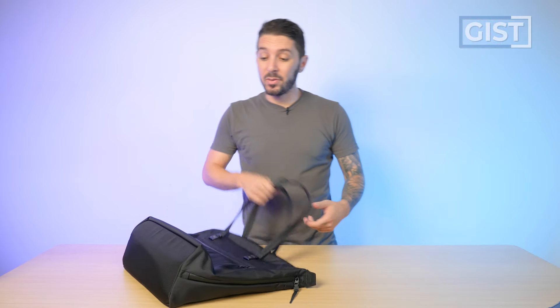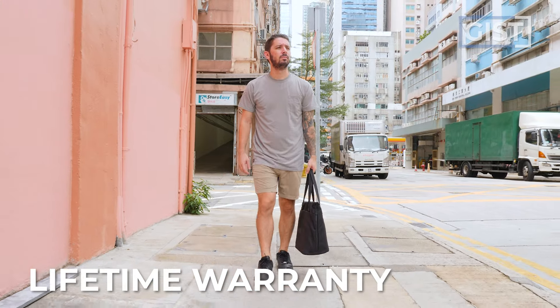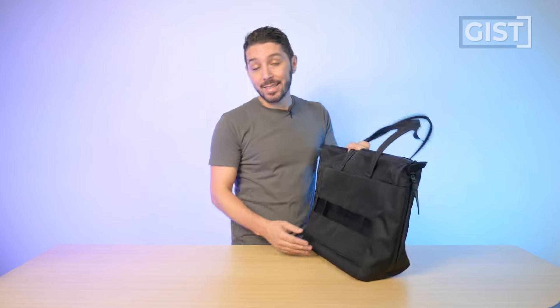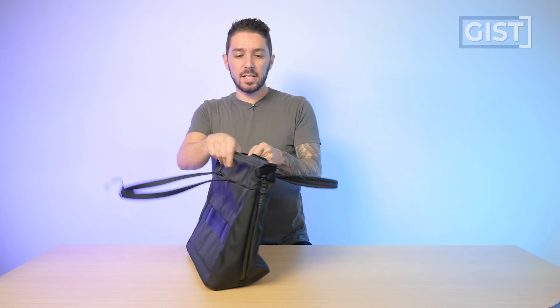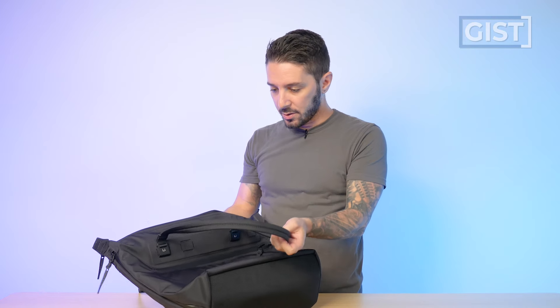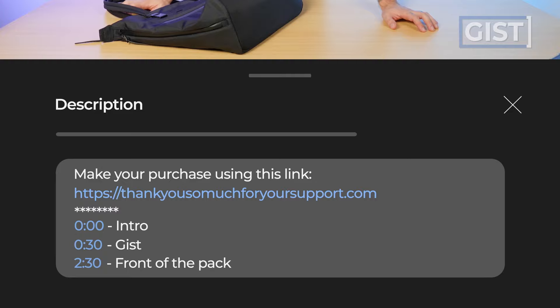I'm 5'8", and this is the WPT fully packed out and worn on our media manager Margaret, who's 5'2". We're going to pack it out throughout this entire review so you can see exactly what it fits. All Black Ember bags are protected by a lifetime warranty against manufacturing defects. And this tote runs around $220 US. If you're going to make a purchase or find out more information, please use the first link in the description below — that link helps you get the best price and helps support the Nomad Nation YouTube channel.